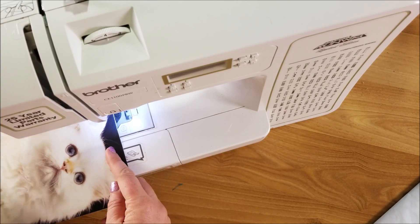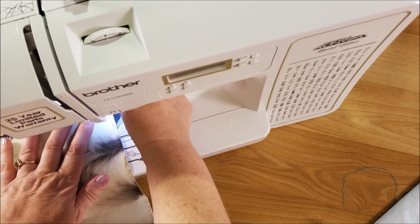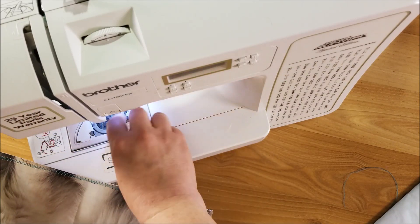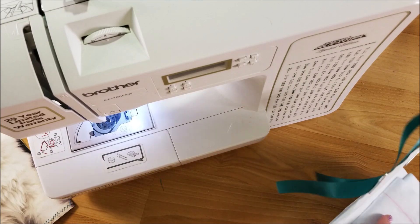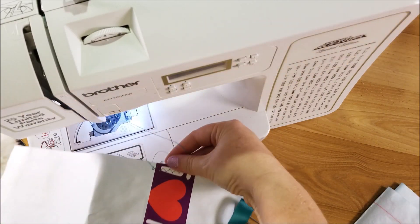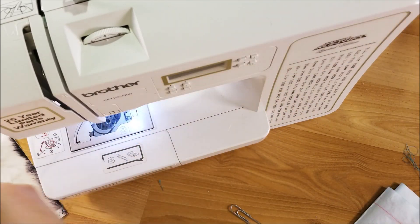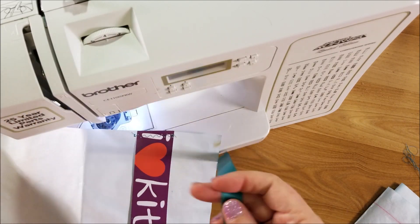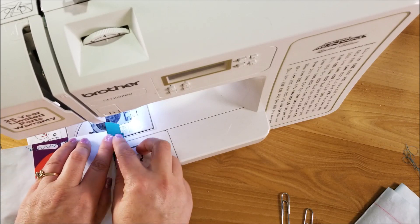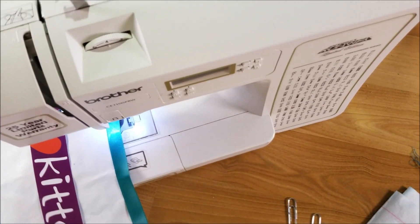I went ahead and did a zigzag stitch on the top edge, then sewed a stitch along the other side. Later I'll punch half-circles on each side so you can tell it's a pocket. On the next page I had a belly band, so I just stitched the top and bottom of that belly band — it was a piece from the calendar. Then on that same page I wanted to do a ruffle with some ribbon, about one and a half times the length of the page.